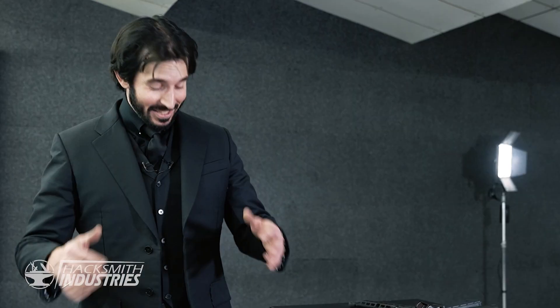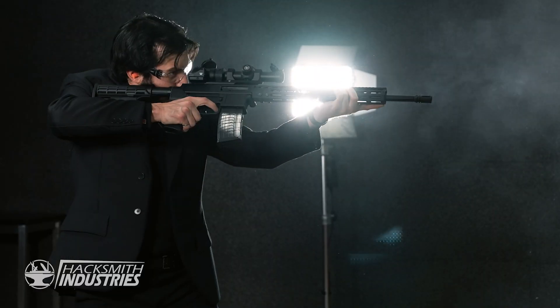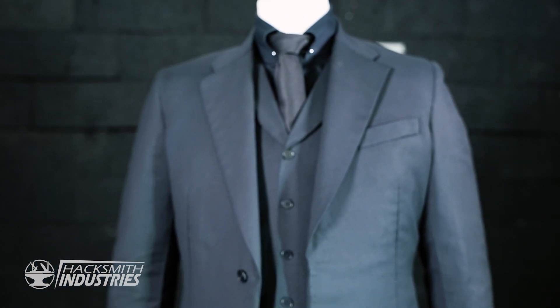That was awesome. This suit is super flexible. I had no issue shooting that gun. Honestly, it just feels like a bit of a thicker, heavier suit. It does not feel like I'm wearing a bulletproof vest, but I do feel super safe in it. The mobility — I can run around and be John Wick in this suit, no problem. I think it's safe to say we definitely achieved that goal, but the biggest goal was making a bulletproof suit. So after almost a year of hard work, it's time to shoot this thing.